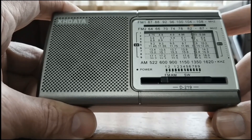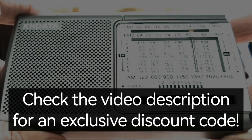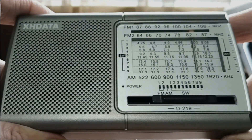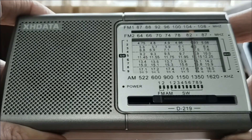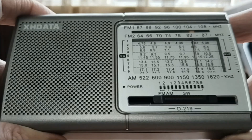Hello everyone, this is Andre from SWL. This radio, the XHDATA D219, took everyone by surprise when it was released in 2023. I selected this as my best budget radio of that year, and to this day it remains the best budget radio I have ever seen. For around 10 US dollars you get a radio with shortwave, FM, and medium wave that actually works. The performance on shortwave is really remarkable — you can catch very distant stations very clearly.